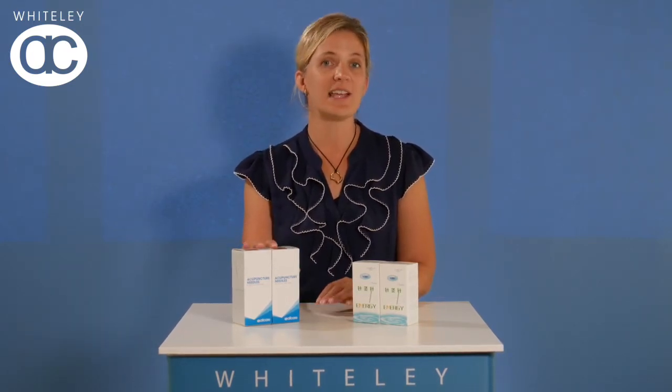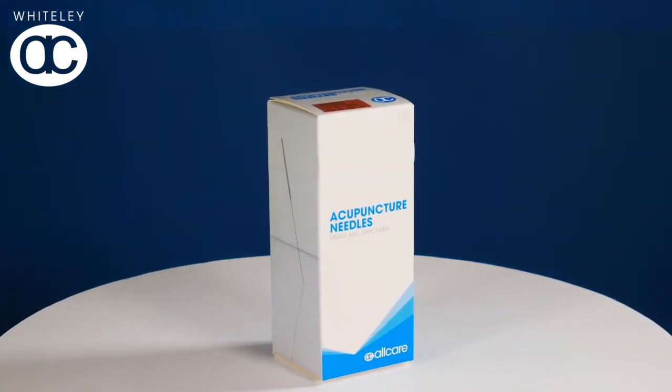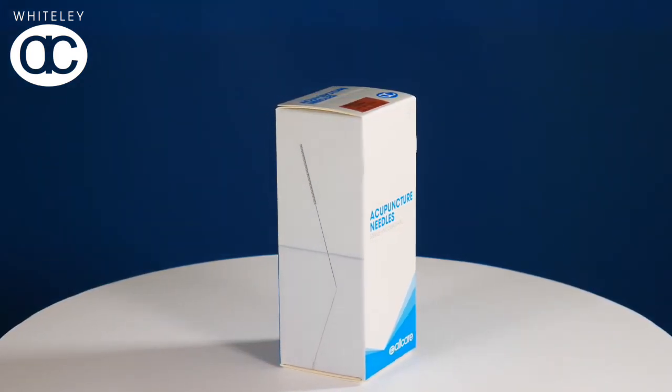We're currently phasing out the Energy brand and bringing in our new All Care branded ones. These are the same style and have the same handle, and are now made of a high-grade German surgical steel. From today and until the end of April, these brands of needles will be on special for $4.50 per box for a mixture of 10 boxes or more.